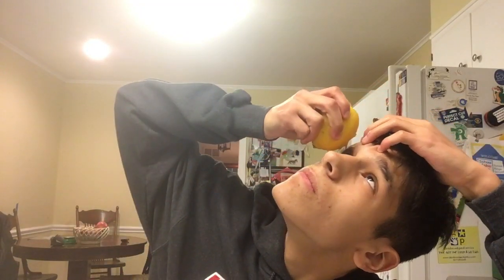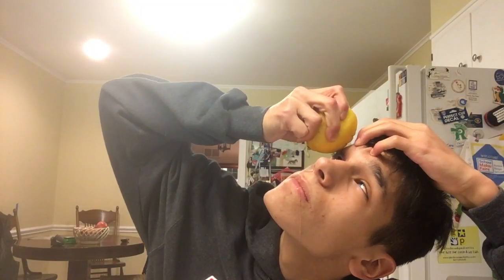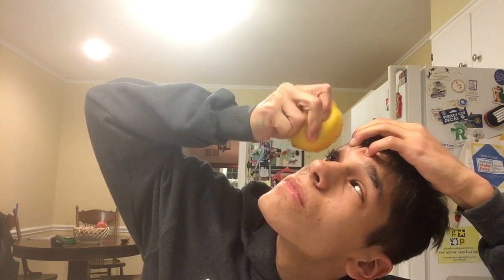Here we go — look how big the hole is, there's a lot of lemon juice coming out. I'm gonna do it. I need to take my hat off. Wait a minute. Here we go. Stop coming out. I'll do more. That hurts.